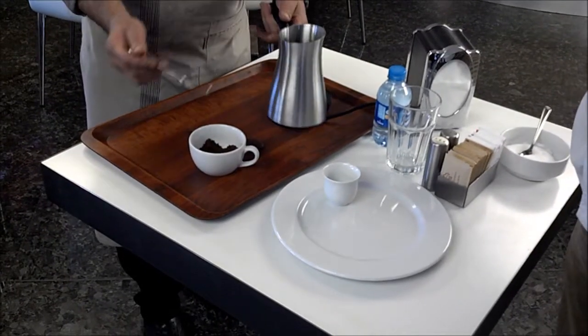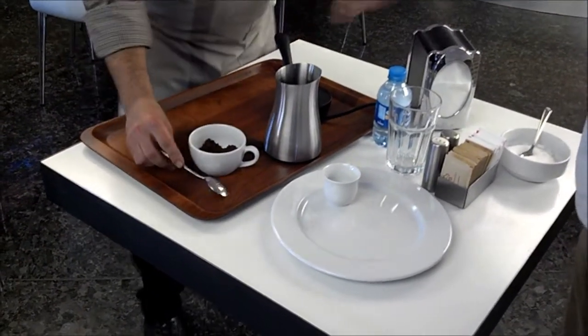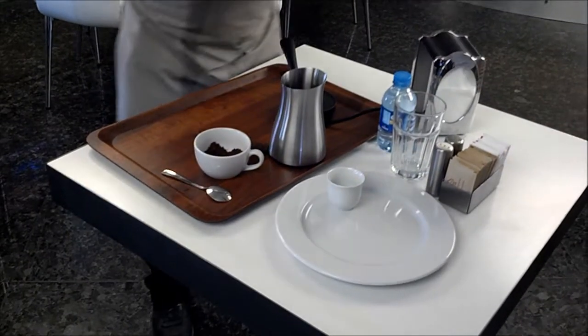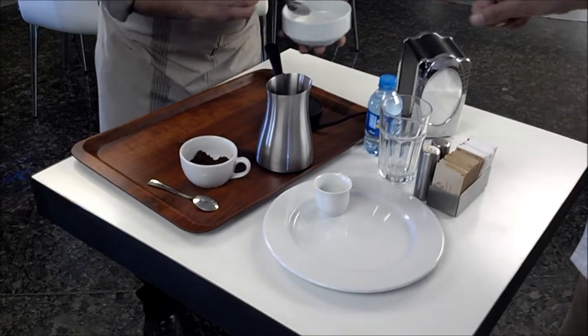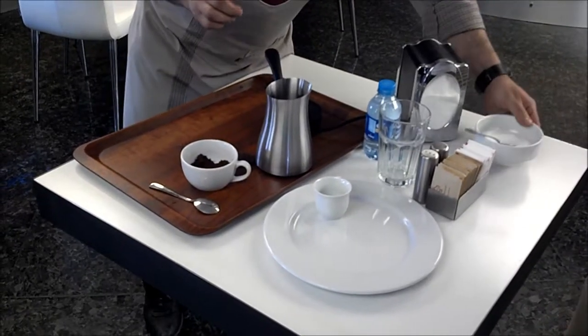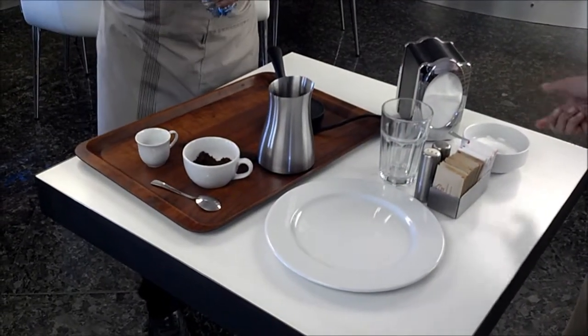So, that is a spoon. We have to put it inside. For medium sugar Turkish coffee, just one spoon of sugar.